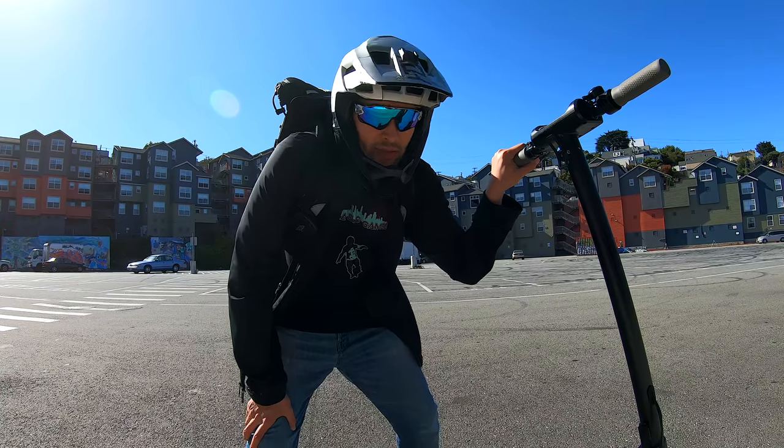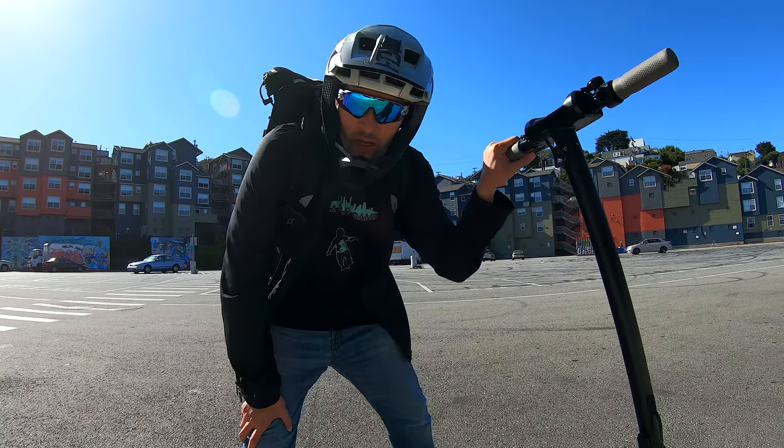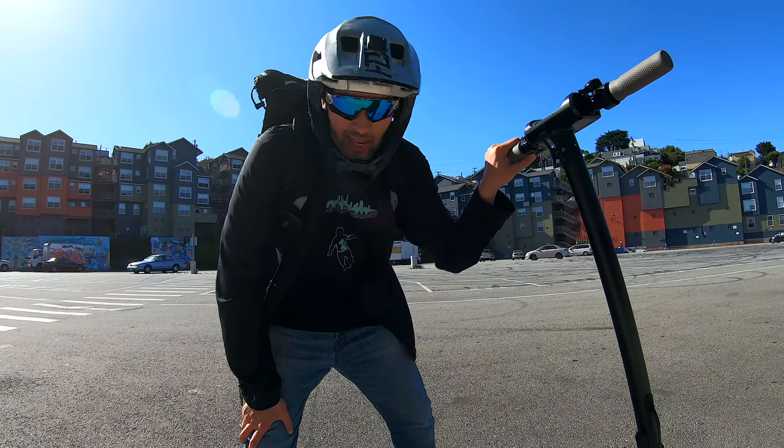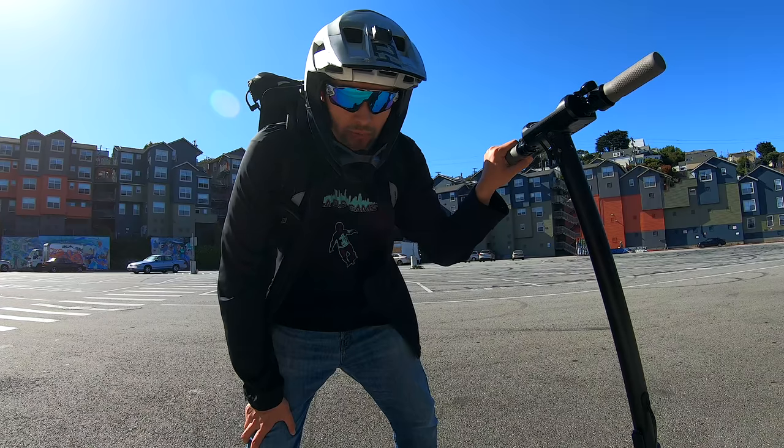Now, the crazy thing about this scooter is that they're stating it has a range of 50 miles. That's totally crazy. So we're definitely going to do a range test. I don't know if I have enough time to do the range test for this review video, but we're definitely going to do it in the future.